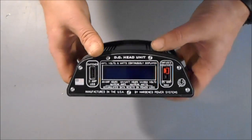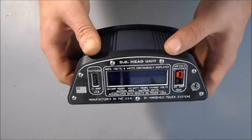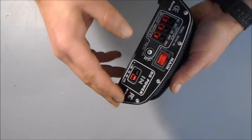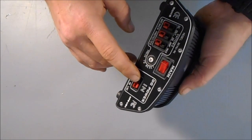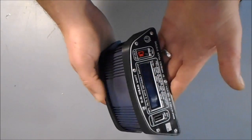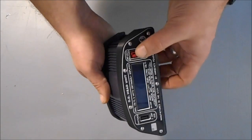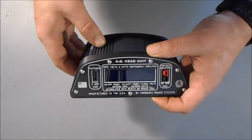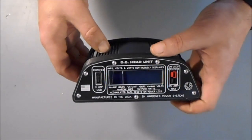Essentially what you've got is a device that can accept DC power anywhere from 7 volts on up to 40. That incoming power comes through the back here through some standard Andersons. The power feeds directly to the front Anderson and to the meter. As soon as you apply power to this device, this Anderson is hot and the meter lights up. And as such, it's unfused, unswitched, unprotected. That power is simply routed directly to the Andersons and to the meter.